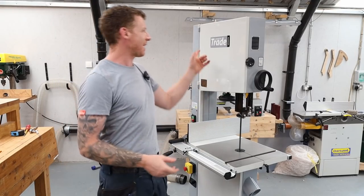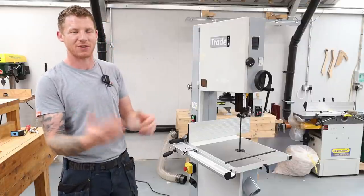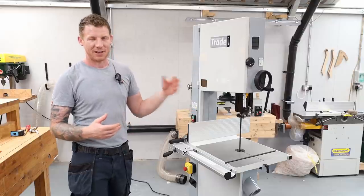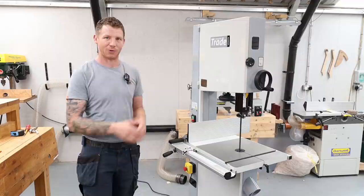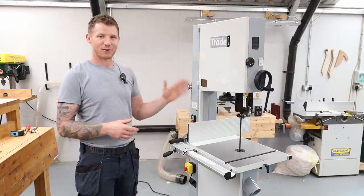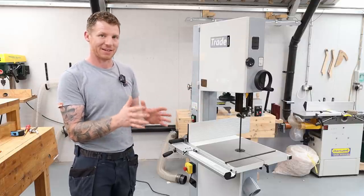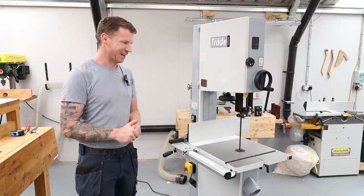This is my new bandsaw — an Axminster Trade AT3327B. In a previous video I unboxed and assembled it, and I kept the setup for a separate video because it's worth doing on its own. The blades that come with bandsaws are generally not very good, so I'm changing this one out and doing a full setup. The blade doesn't move — the only adjustment is the tension on the blade. We can't twist it or tilt it, so everything gets referenced off the blade. That's the very first place we want to start.